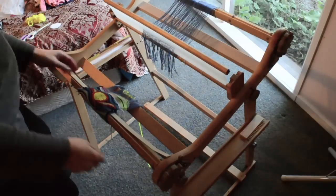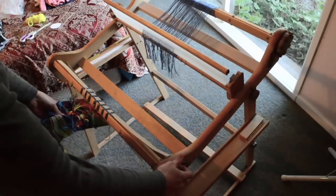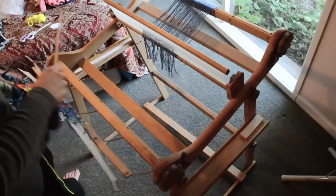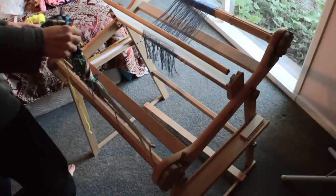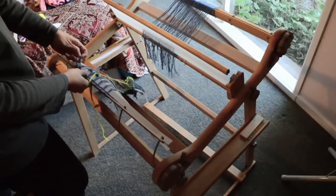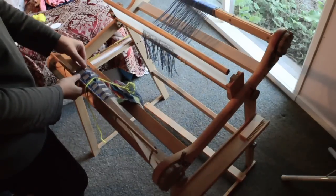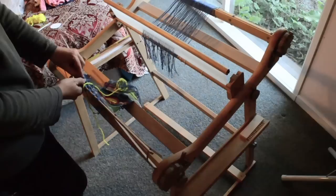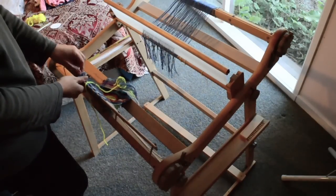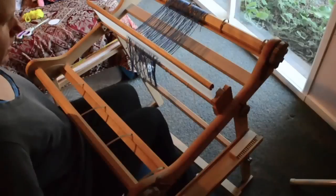We've got this piece here that's to come off. I just released the brake and I can pull that piece off and undo all of these knots to take that piece off. You probably don't need to see me undo all these knots, so I'll come back when they're all undone.